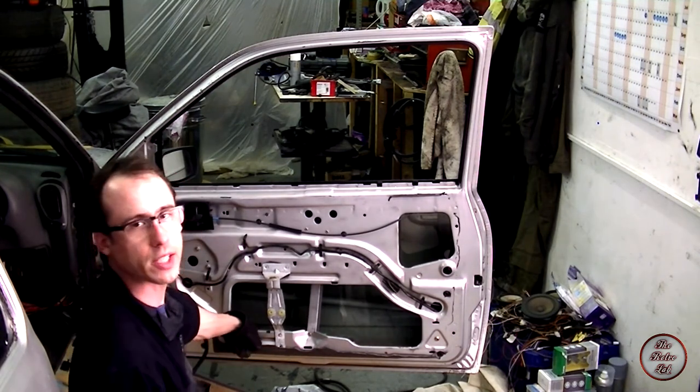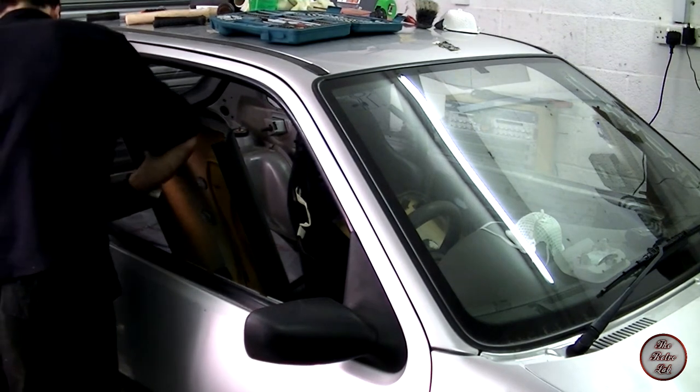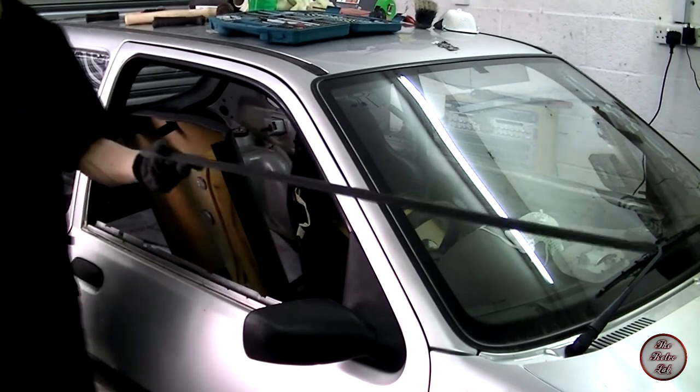Now we're ready to remove the window. To do that you've got to raise the window back up again. One of the other things we want to do is to remove the weather seal from the outside of the window frame before removing the window. That's quite easy — you just pull up, slide up, and here it has been removed.